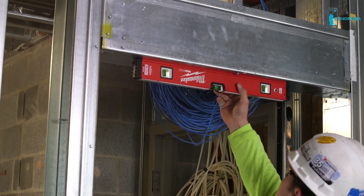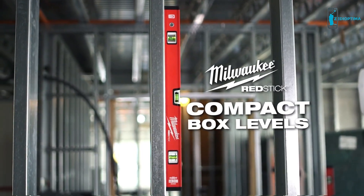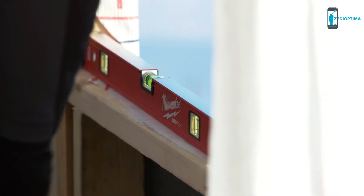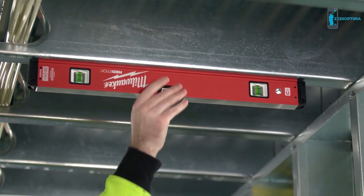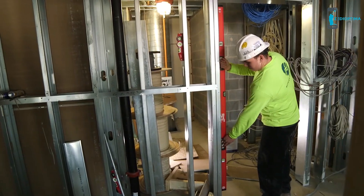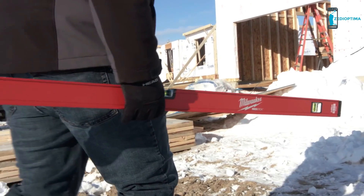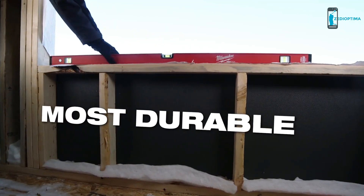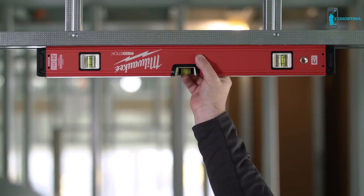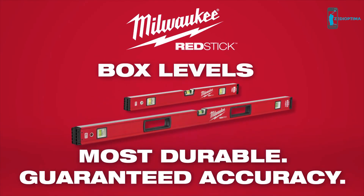For users who need a smaller profile box level, we're introducing Red Stick Compact Box Levels, built on a compact box level frame. These levels are designed for tight access use or jobsite installation applications with smaller working surfaces. We are confident in our Red Stick Levels, and we back them with a lifetime accuracy guarantee. Experience the most durable box levels in the industry, delivering guaranteed accuracy every single time — Milwaukee Red Stick Box Levels.